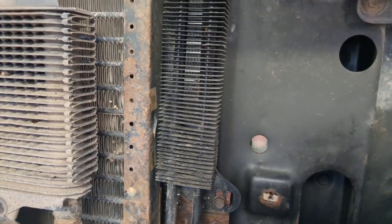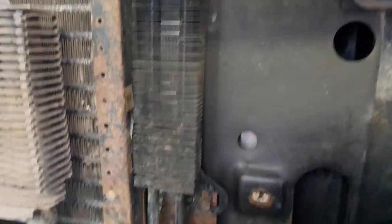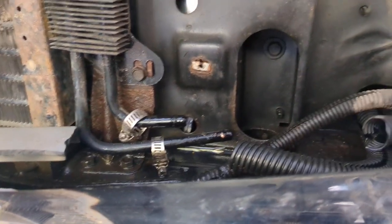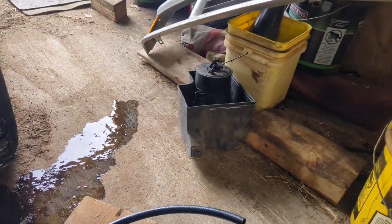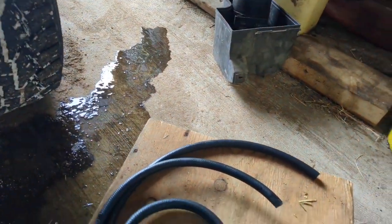In the past, he had that oil cooler replaced and the hoses, and ever since then he's been having trouble with leaks. So I told him to just go ahead and replace the hoses all the way through.